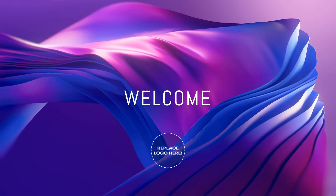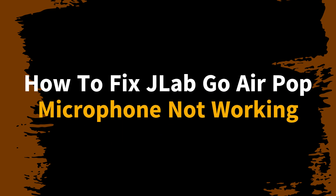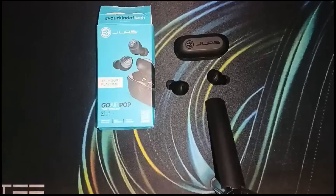Hello everyone, welcome to the channel. In this video, we will guide you on how to fix the JLab Go Air Pop microphone not working issue.